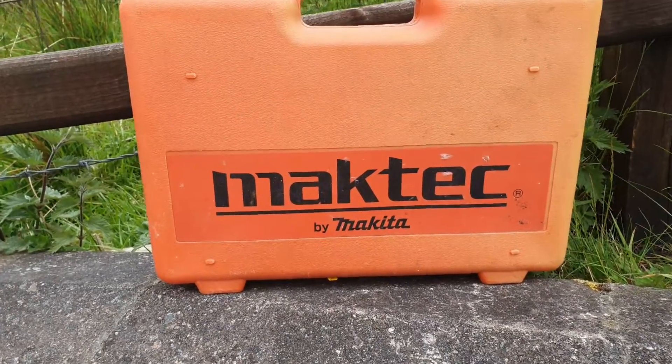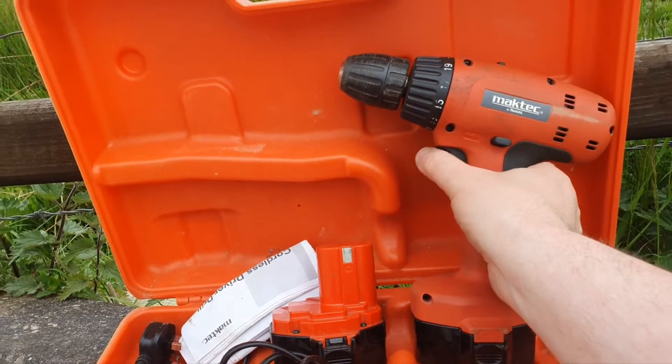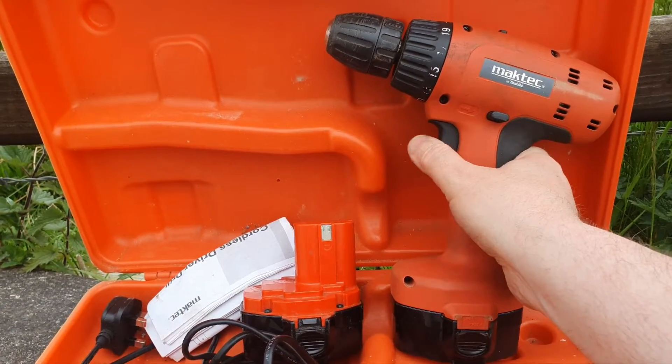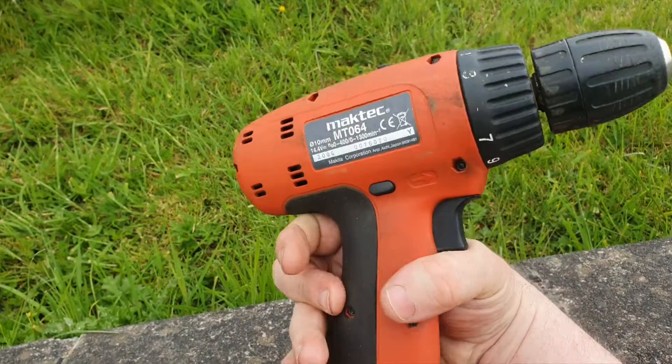Hello and welcome to my channel. Check this out — it's a Mac Tech by Makita. This one's not going; it's model number MT064.